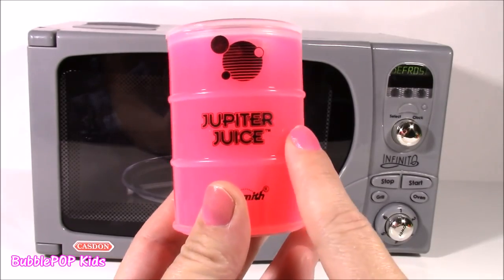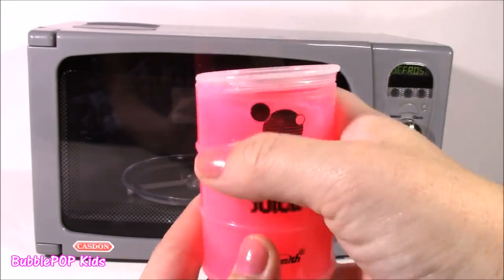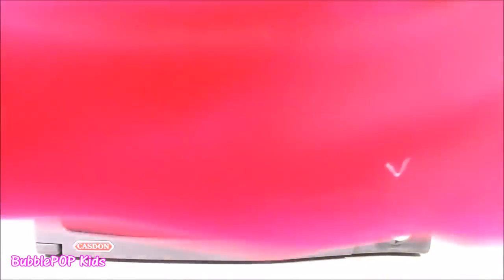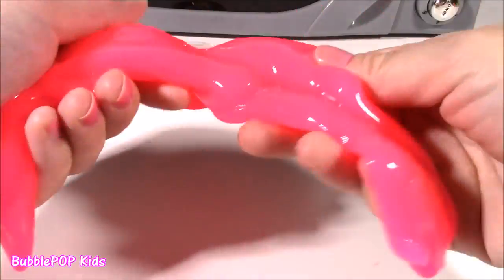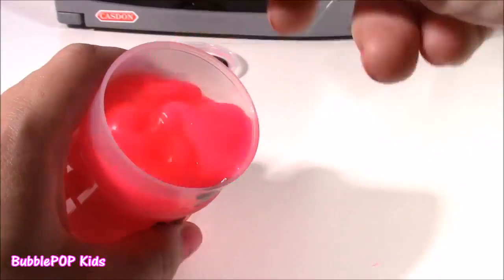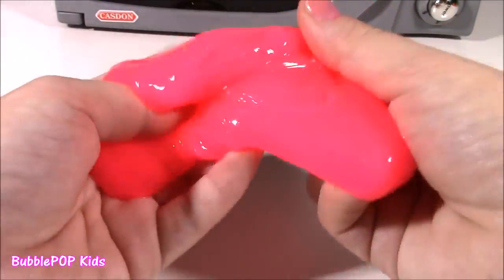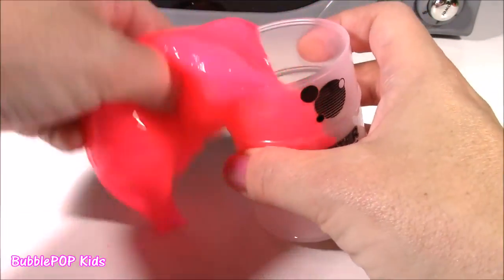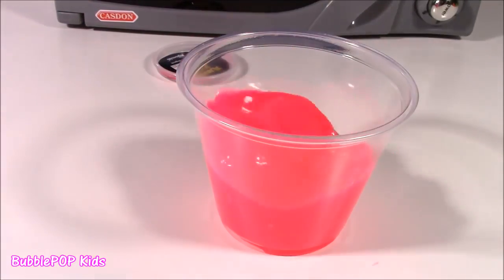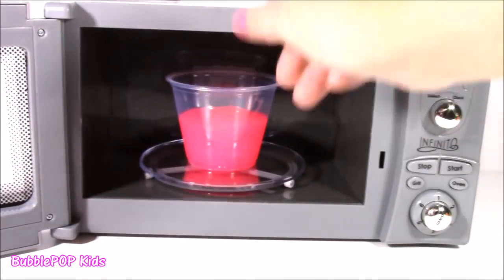And we have the pink Jupiter Juice, my favorite color. Hopefully we're gonna get lucky with this one. It is so, so pink. It looks like hot pink strawberry jam. And this one is super cool too - it's like they had it in the freezer wherever it came from. Let's pop it in and pour it into our little microwaveable cup. Looks like it's ready to cook and hopefully give us something really good.